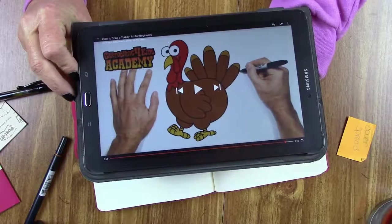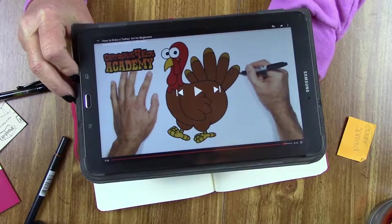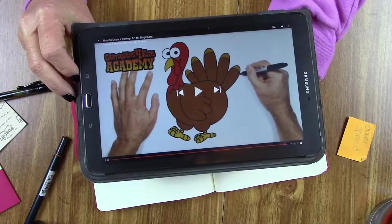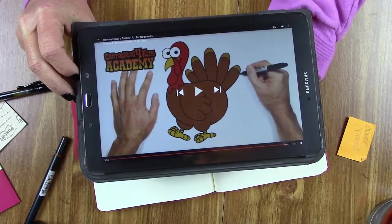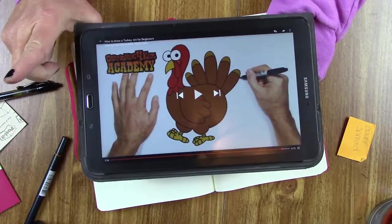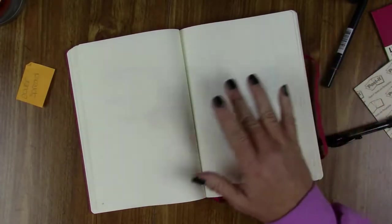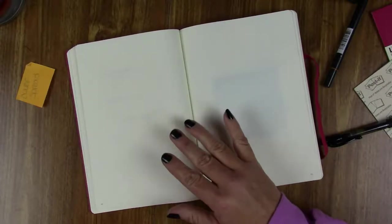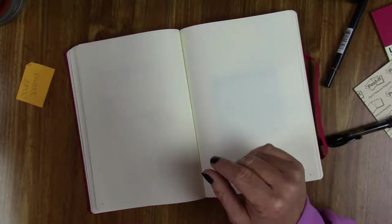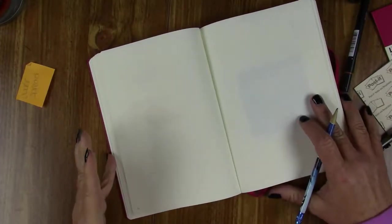I found a site that I'm going to follow along with and I'm going to try to draw a version of a turkey. It is from Cartooning for Kids Academy, so I will have the link down in the description box. I'm also going to be flipping the image because I want my turkey looking the opposite way. Originally I was just going to go for it with watercolors, but I think I might try to sketch out a tiny bit of an outline first. I have no idea what this is gonna look like — let's just go for it, wish me luck!